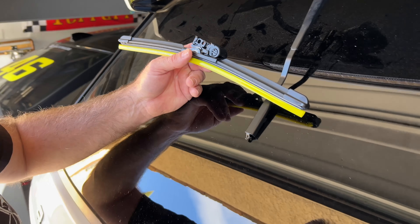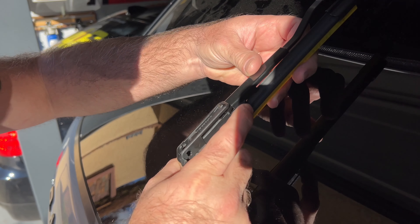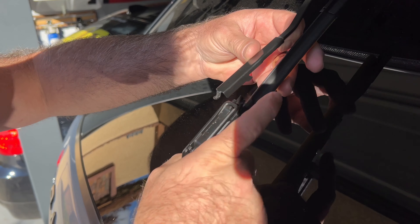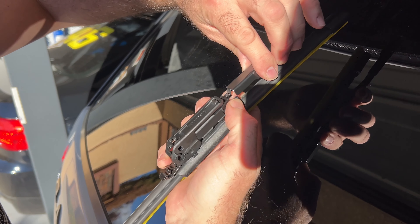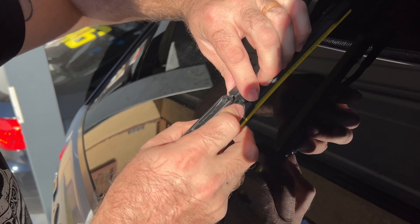First I purchased this Anco E15M. The 15 is the length — it is 15 inches and it's universal. You see all these different adapters? According to the Anco website and RockAuto where I purchased this for like six or seven dollars, it is supposed to fit. It is a pinch tab — you can see all these different types of applications, hence all these different adapters. This thing just pushes in with those tabs. Very simple — it's like the simplest wiper blade in the world.